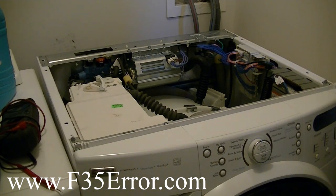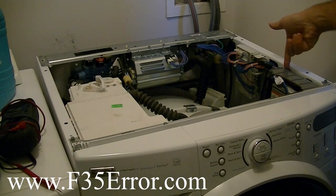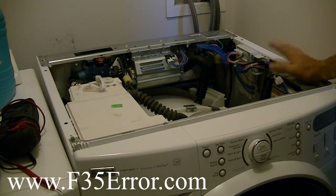Put the lid off to the side. Here's our CCU right here. What I do is take a screwdriver down here, pop this out so you can slide the CCU that way, and then we'll be able to get to the connectors that go to the pressure sensor.